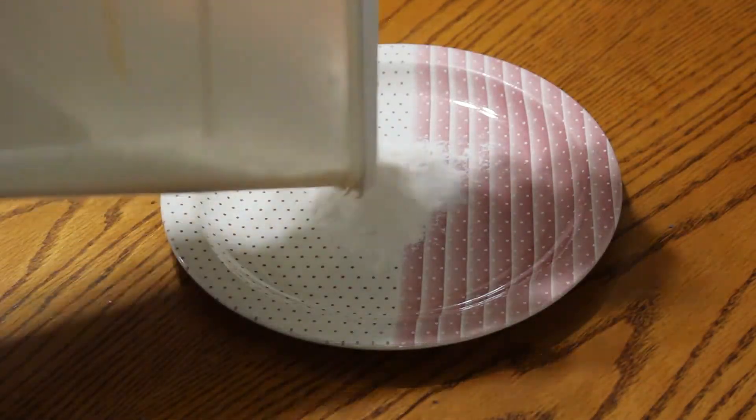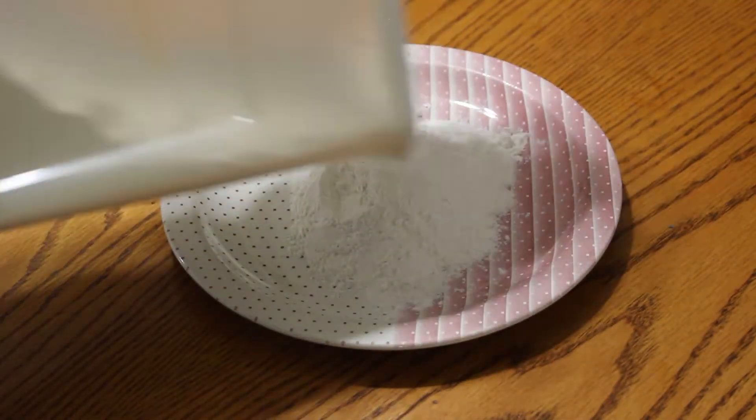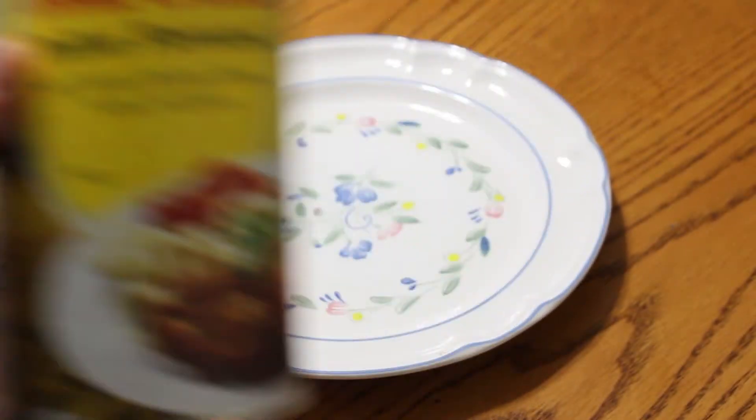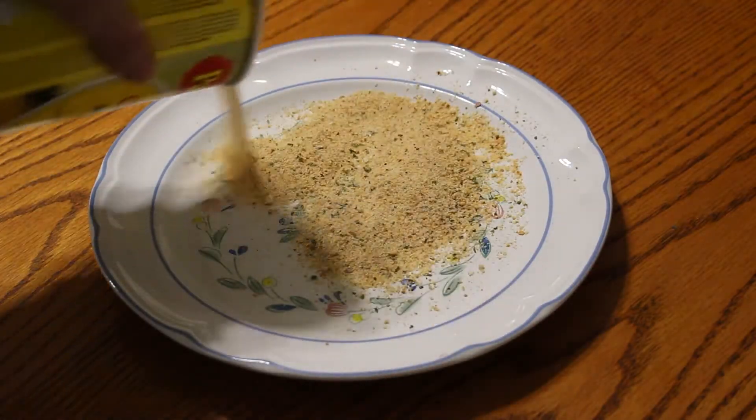Alright, throw that right there. Add some flour — the clean white stuff. Mix it around. Alright, Italian flavored breadcrumbs. It's not legit unless it's Italian flavored.